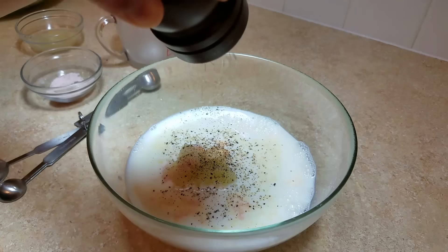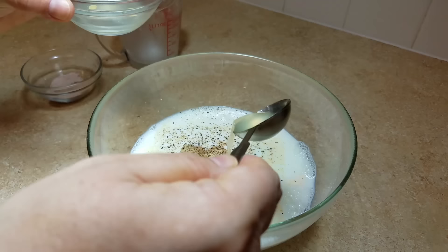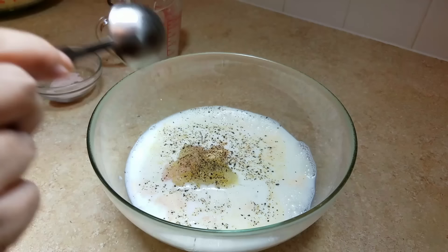Next, I'll be adding pepper to taste as well. And for the last ingredient, I will be adding one tablespoon of freshly squeezed lemon juice.